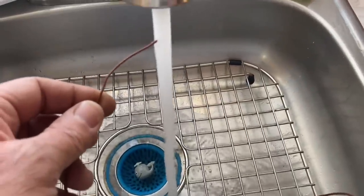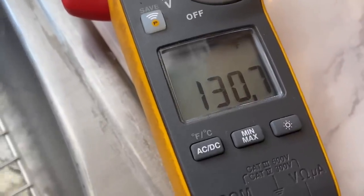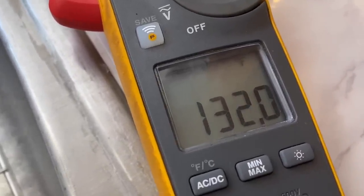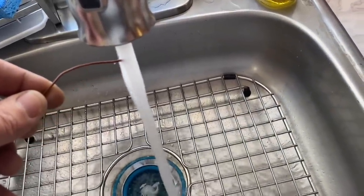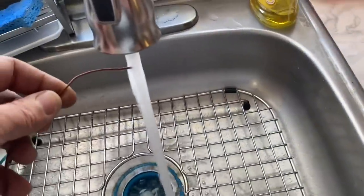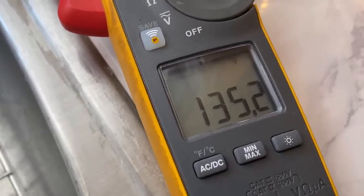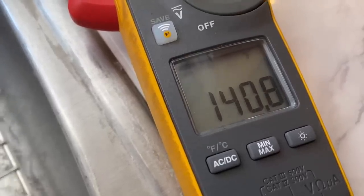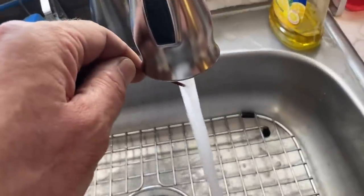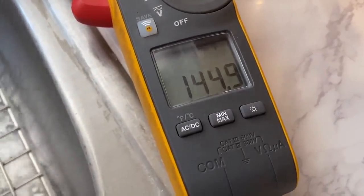Hot water, right in there like that. That's hot. That's kind of scalding hot, look at that. It's hot. Very hot. That is scalding. Wow. That's pretty hot.